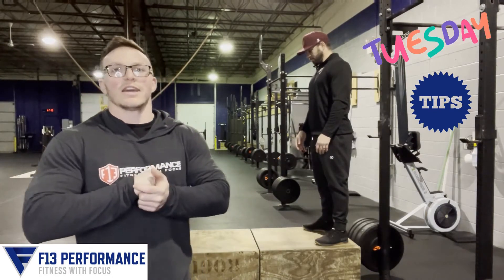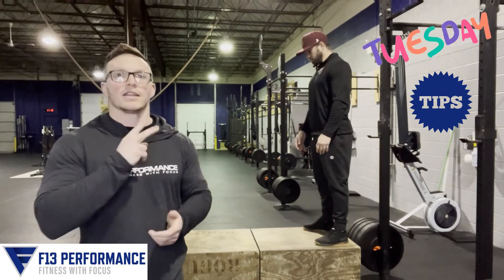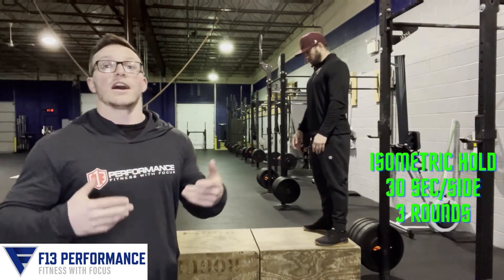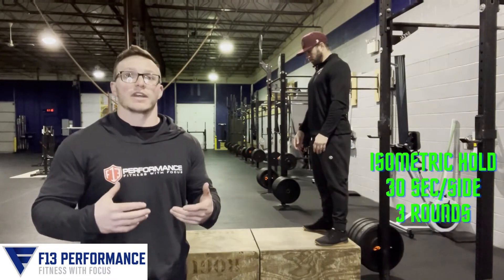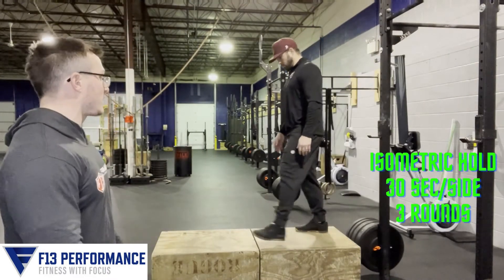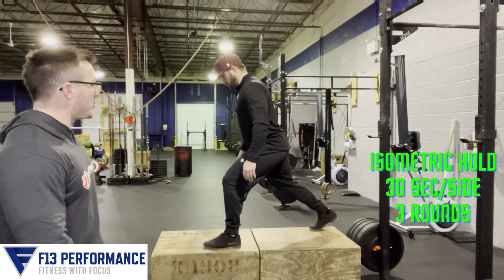What we're going to do today to help that knee pain is two different exercises. The first one is an isometric hold, or a static holding exercise. Rob's going to demonstrate a split squat and hold that bottom position.